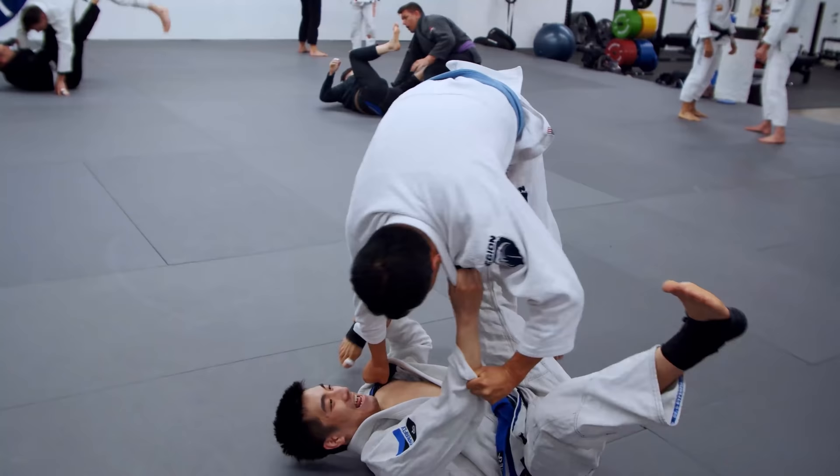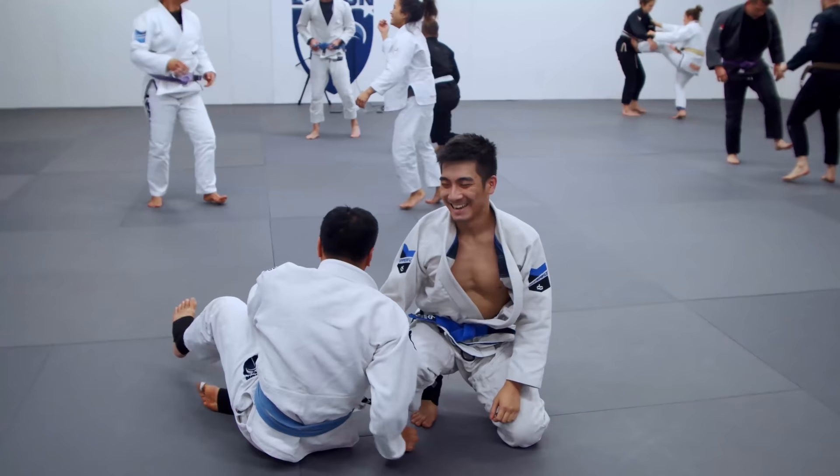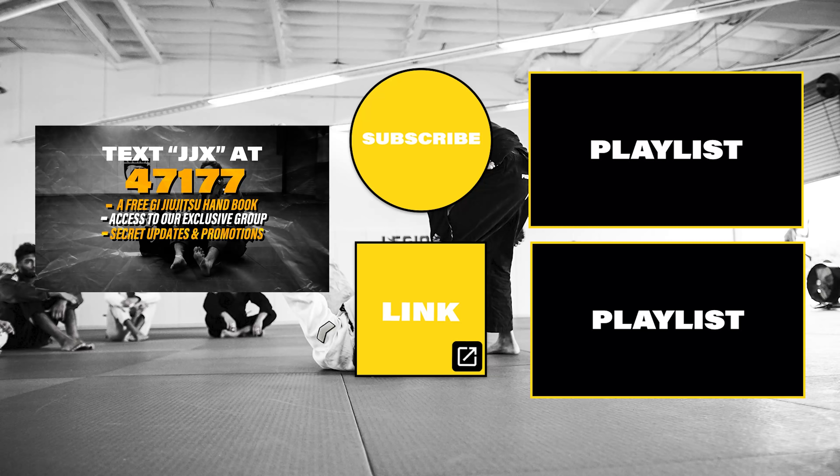The trick here is I told them it was a simple move, but I actually taught them the tomonagi — and they're all doing it perfectly.